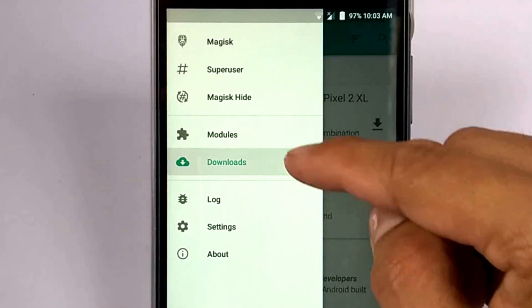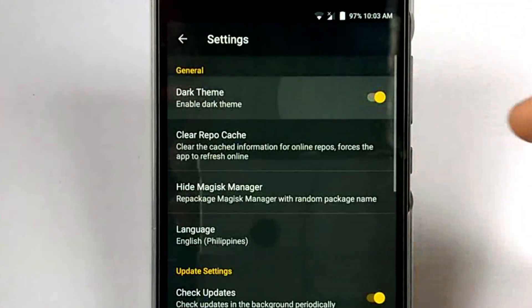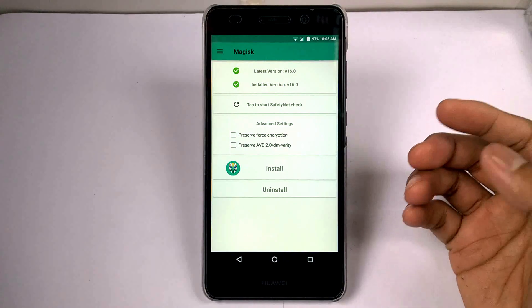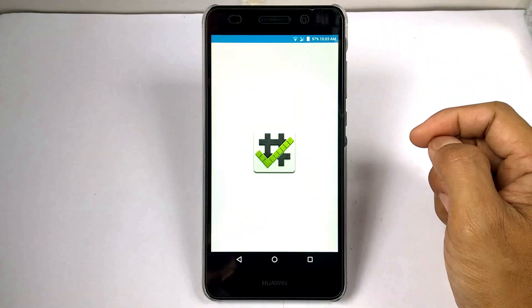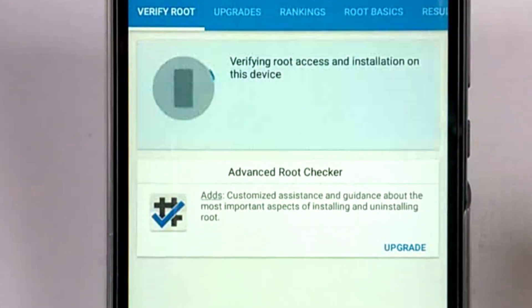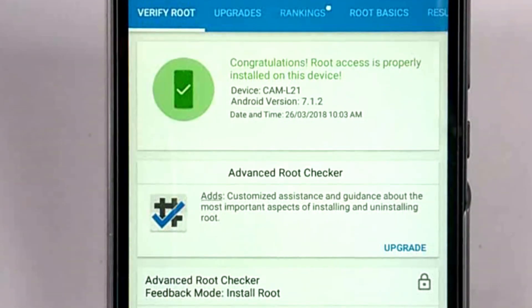And now we're going to change the theme color from white to black. Let's check the root access in the root checker. Keep verify root — and here you go. It says you have root access, or simply this device is already rooted.